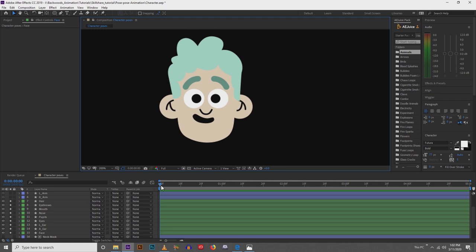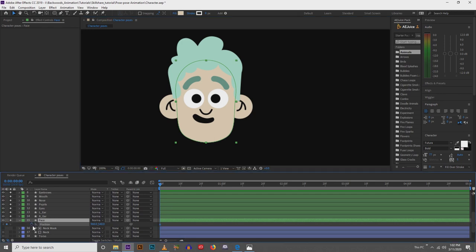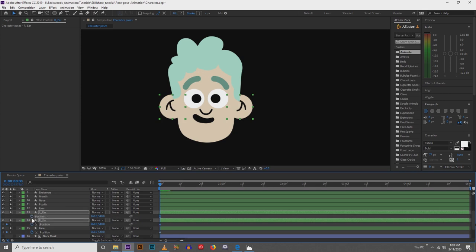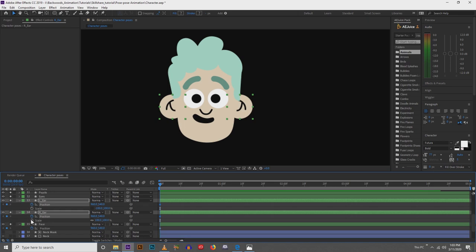So what I'm going to do is key the position of the face. I'll key the position of the ears, hold Shift+S, and I'll also key frame the scale of the ears. Then the eyes.